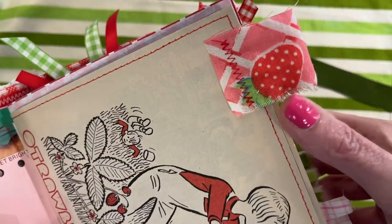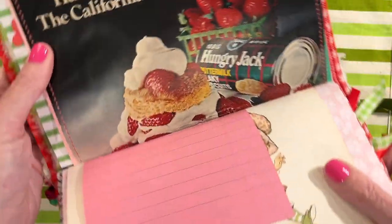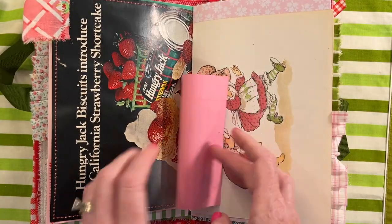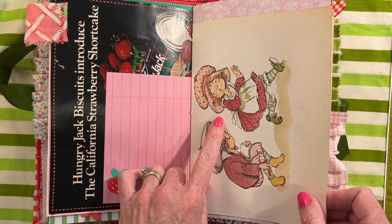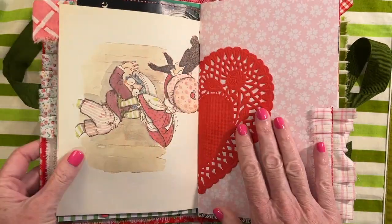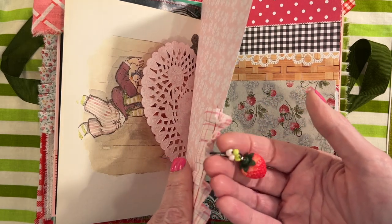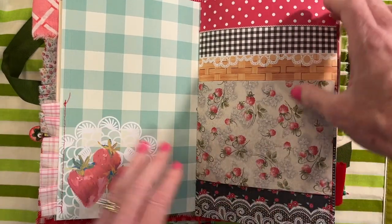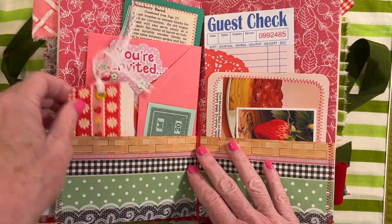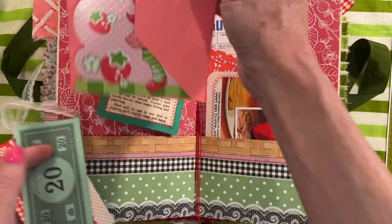And then a piece of the strawberry shortcake dust ruffle. Another ad — this one's for buttermilk biscuits and how to turn them into shortcakes. Here's the 70s strawberry shortcake and another one of Mardell's little strawberries there. Doily. Here is the other dangle — it's a little 3D strawberry. Just put a piece of punch trim there. Here we have a fabric tag. Monopoly money. The strawberry shortcake invite.